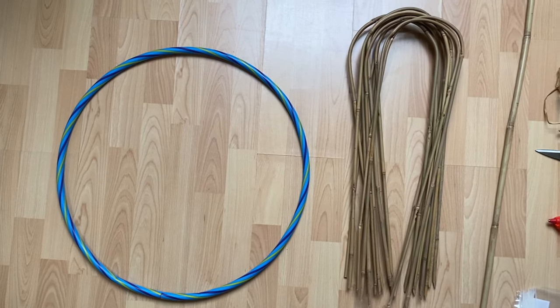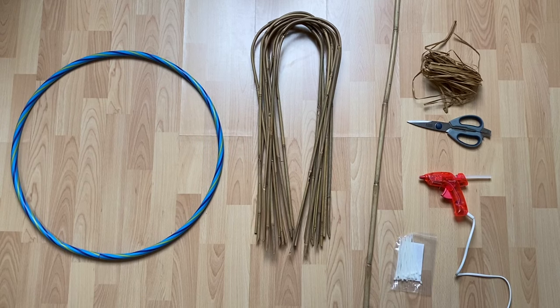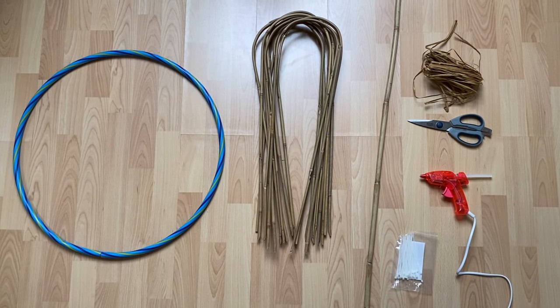You will need: a small hula hoop, 12 small bamboo hoops, one straight length of bamboo, 80 metres of raffia, cable ties, a hot glue gun and a pair of scissors.